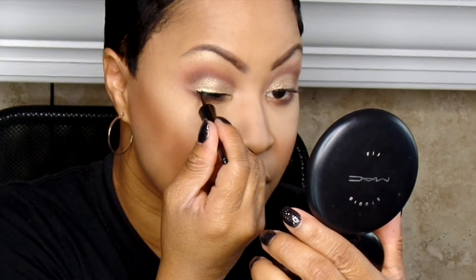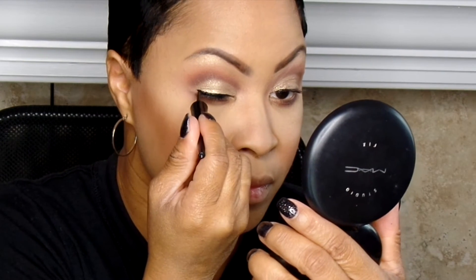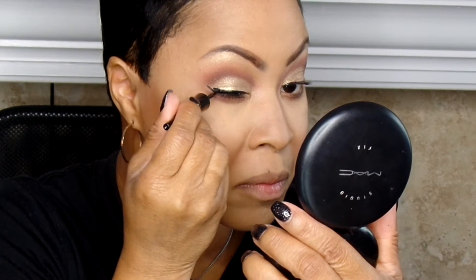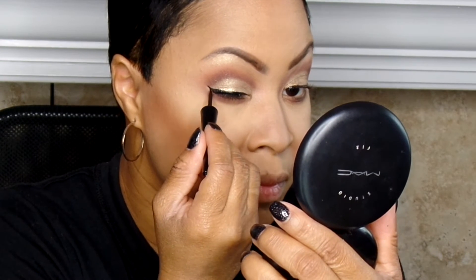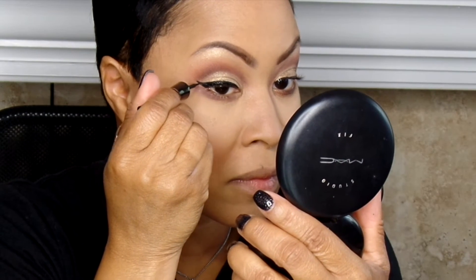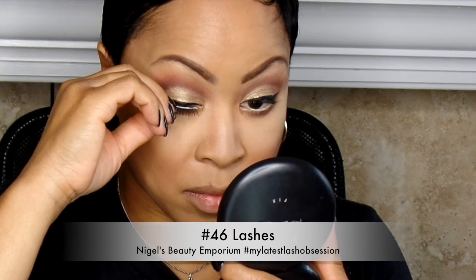Now this is the Wet n Wild liner — this is the Megaliner, guys — and it is amazing. This is like $1.50 or $2.00. I have had it for a while and I have a lot of liners, but I just can't feature everything as much as I'd like to. You will see some good highs and lows here. Considering the price of Viseart palettes, I'm glad that there's some lower-priced products here. But these liners are amazing — that liquid liner is everything, honey. It doesn't bleed or anything.